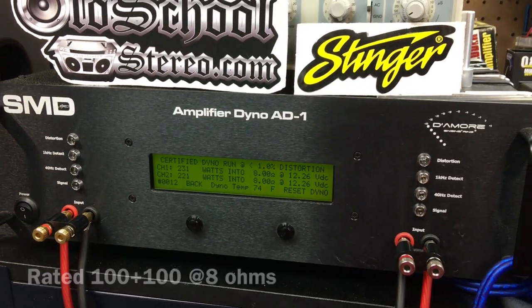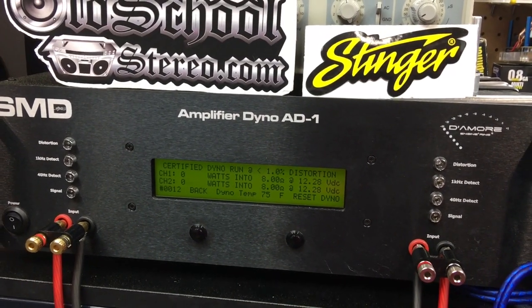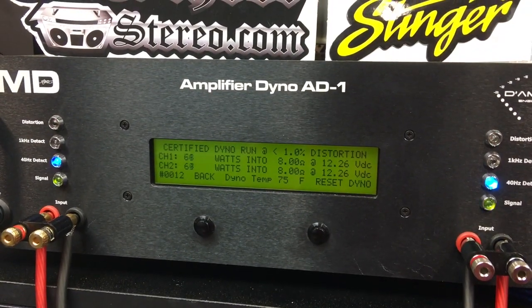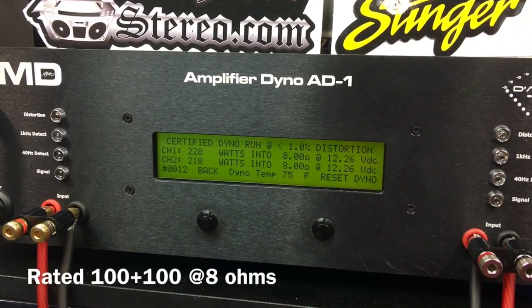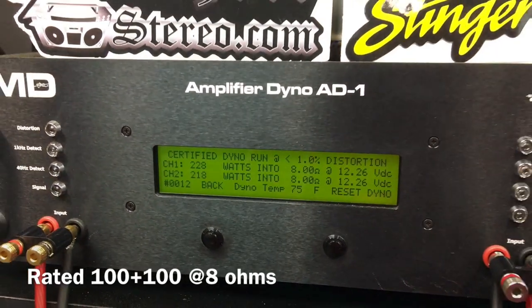That's more than double the rated, my friends. And just as a comparison, we're going to try 40 hertz at 8 ohms per channel. Wow, not much different — still over 200 watts per channel for a 100 watt amp.